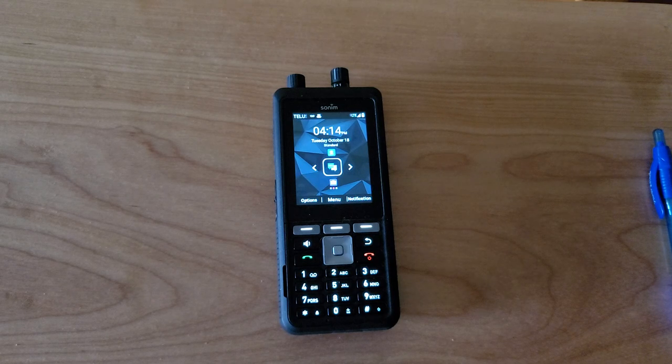When you subscribe to a push-to-talk application, most of these are going to be powered by ESChat. If you're on AT&T in the States it's going to be called Kodiak, and if you're on Bell in Canada it's also going to be called Kodiak. If you're on Chatter in the UK, that's the white-labeled version of ESChat.